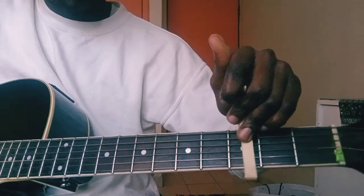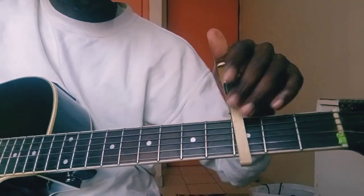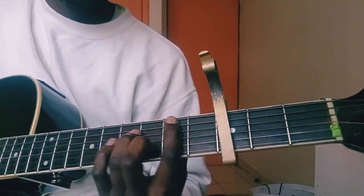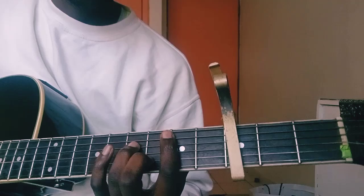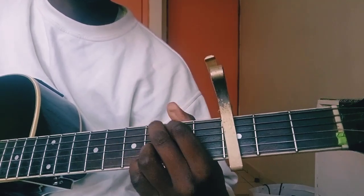If you're using a capo, place it at fret 3. Then we're going to use the D shape. We'll start with D shape, which now sounds as G.